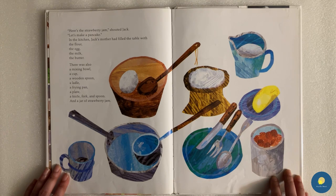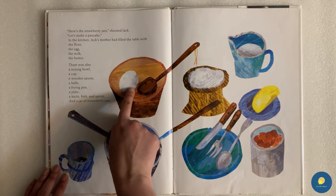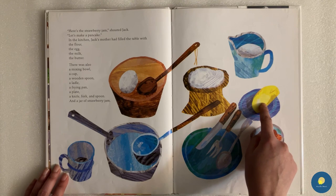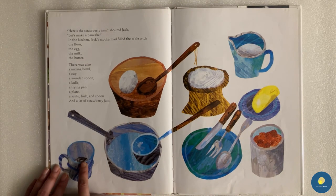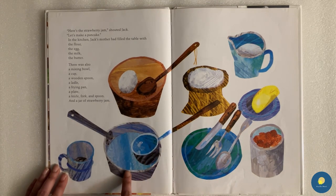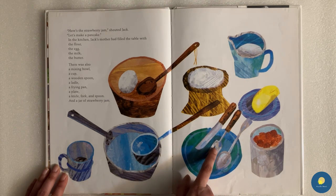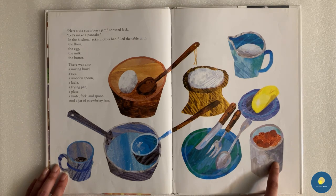In the kitchen, Jack's mother had filled the table with the flour, the egg, the milk, the butter. There was also a mixing bowl, a cup, a wooden spoon, a ladle, a frying pan, a plate, a knife, a fork, and a spoon. And a jar of strawberry jam.